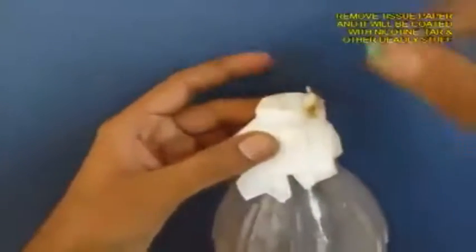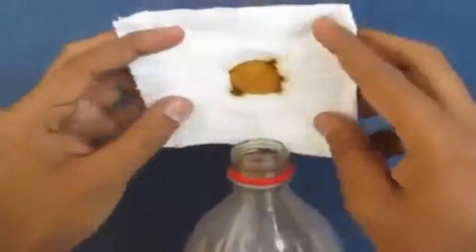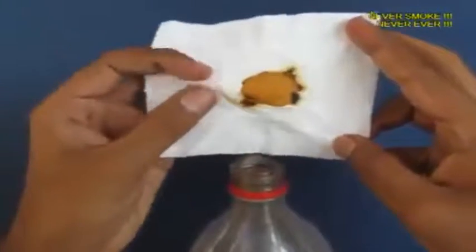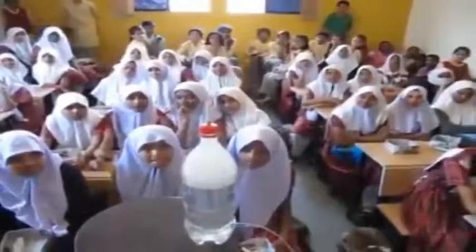All the smoke has to pass from the filter paper which is like a sieve and now you open the filter paper and you will see the muck, the nicotine, the tar and this is what cigarettes do to your lungs. So don't smoke, quit smoking.